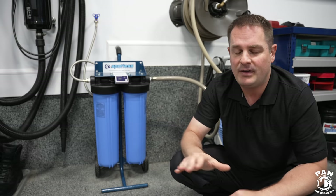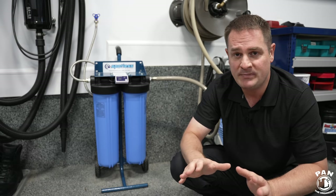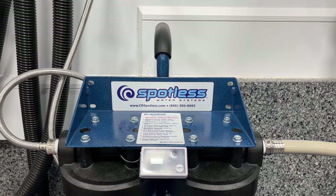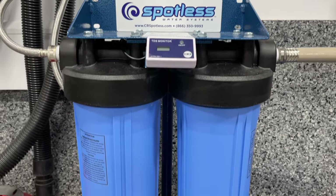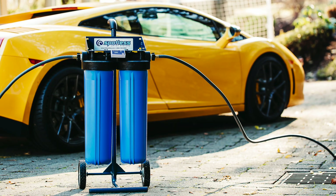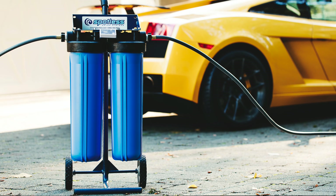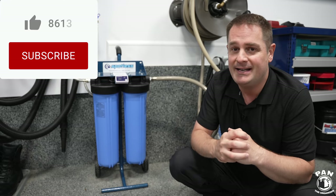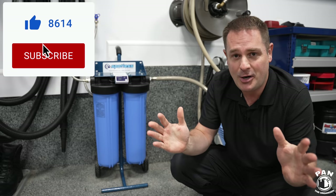Today I have a simple, easy-to-install solution — basically a water deionizer system that is even mobile so you can cart it around, very simple to install and set up. In a few minutes you'll be good to go, and it provides 100% mineral-free or deionized water for a basically spotless car wash.